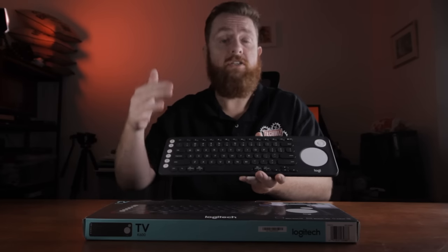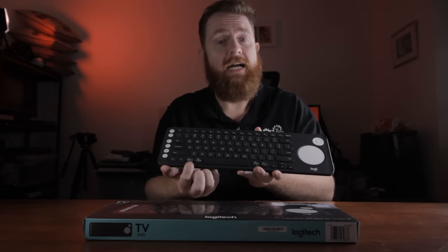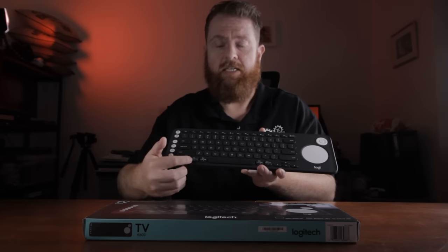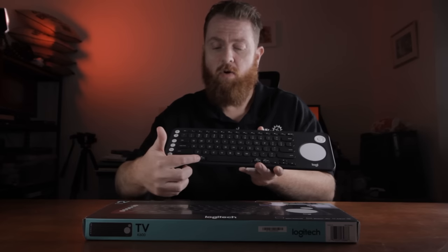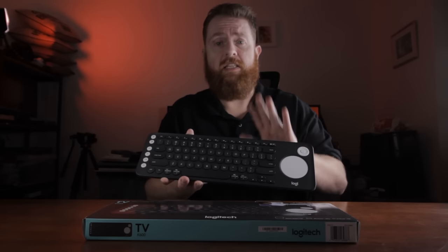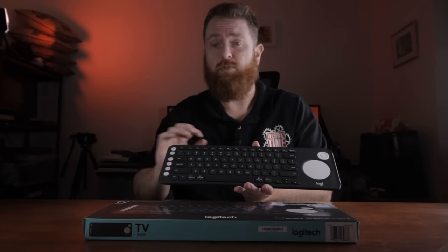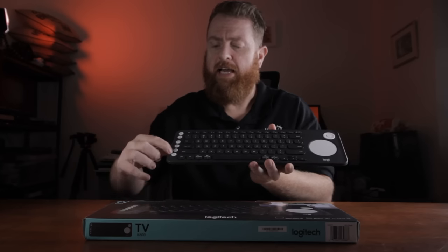As well as being able to use it on a TV and a Windows PC, you can also use this on a Mac. They've got the option key or start key printed on the key itself, so you can tell: if you're using Windows you press that for start, or if you're using a Mac it's for the option key, and command is over here instead of alt. I can use this on my 2012 Mac Mini quite comfortably without any issues.